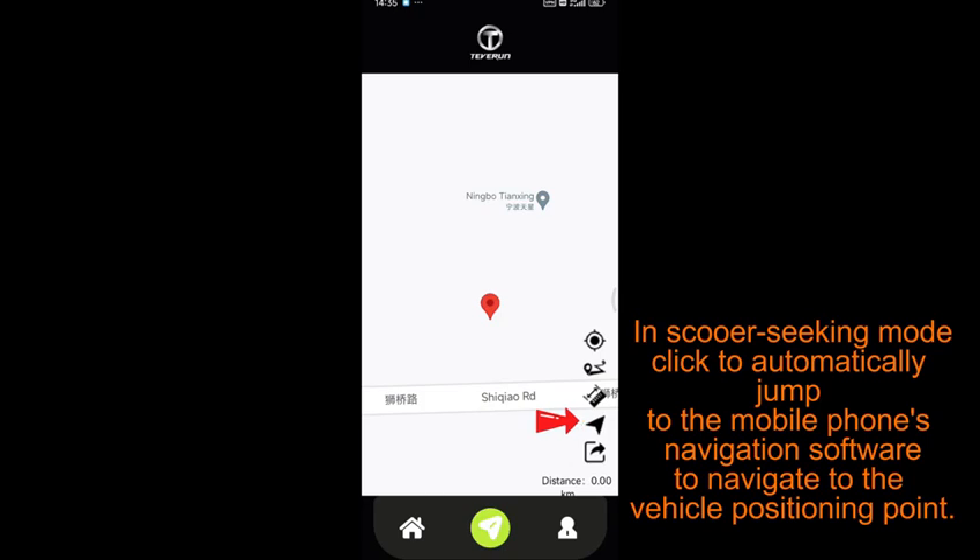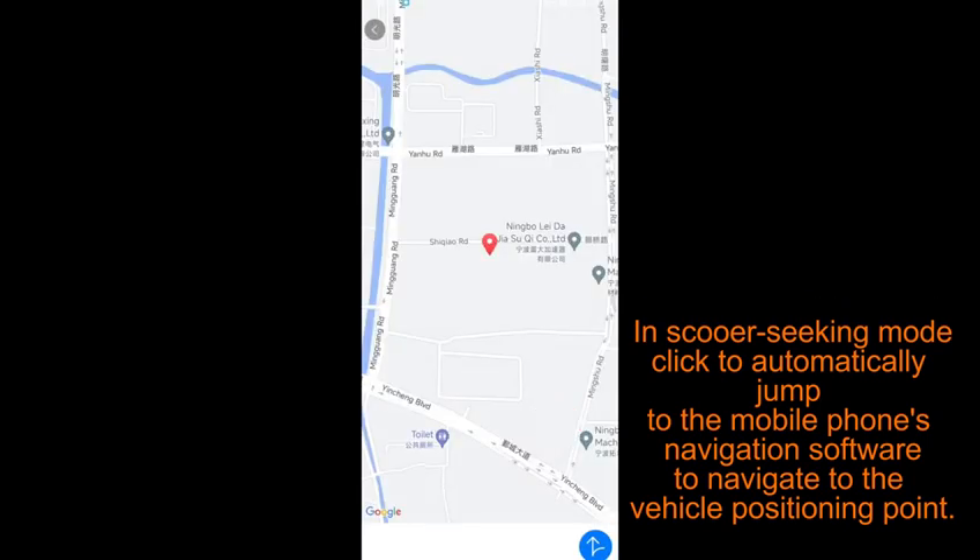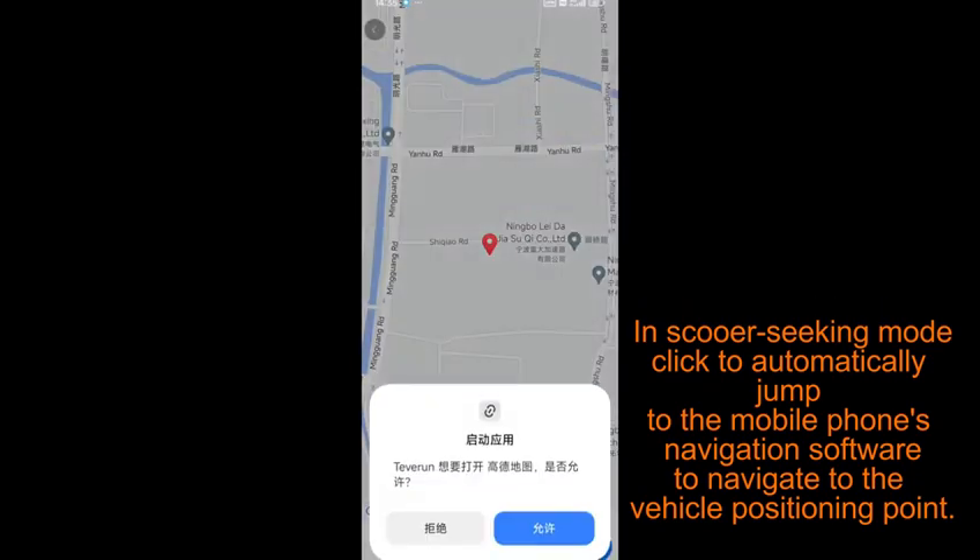In scooter seeking mode, click to automatically jump to the mobile phone's navigation software to navigate to the vehicle positioning point.